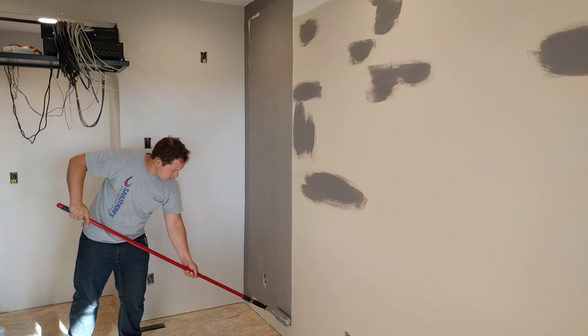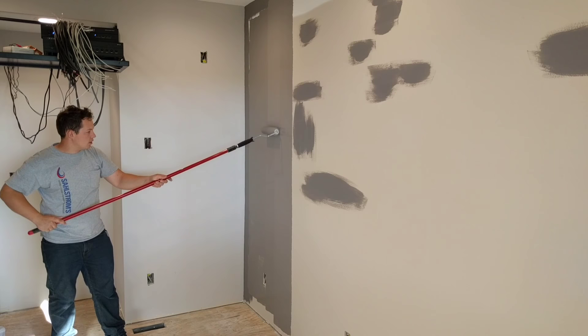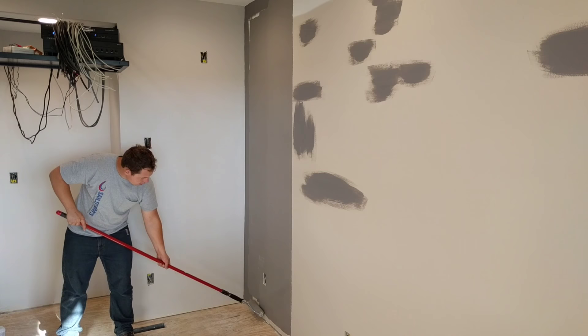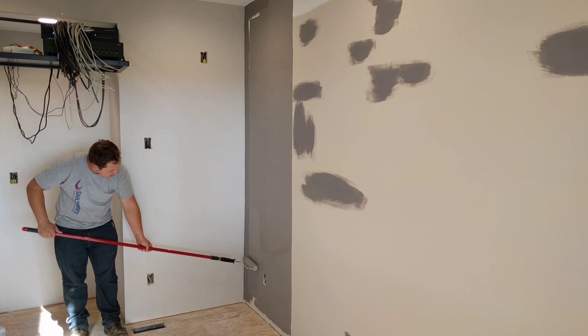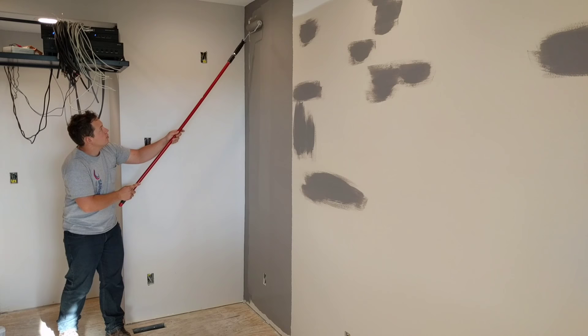Just work it down and move over a half a roller width at a time to make sure we get this on good and thick. If you get a really nice thick coat, sometimes you're lucky enough to only have to do one coat. I'm going to add a little bit of paint right here because I'm having to push a bit to get it spread out — this shouldn't be the case. So I'll add a little bit more paint so that we have a nice thick coat with no pushing required.